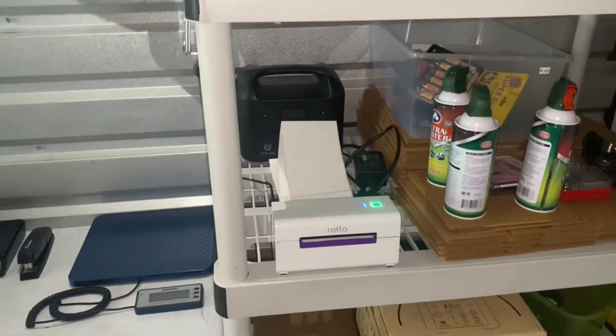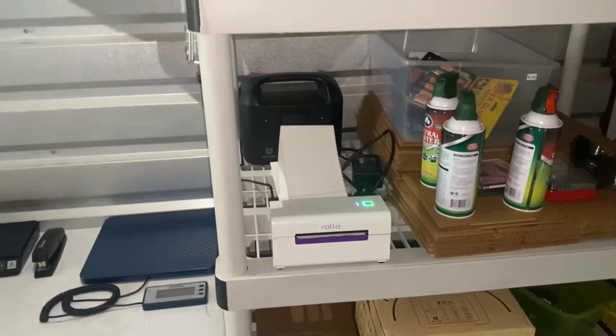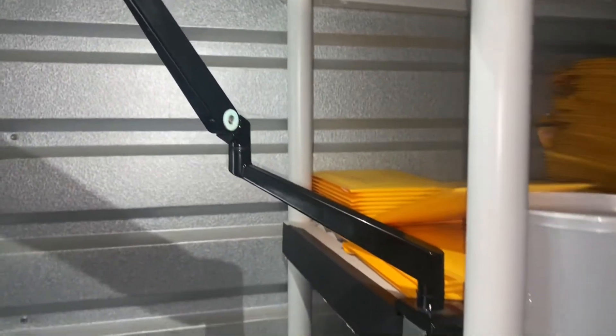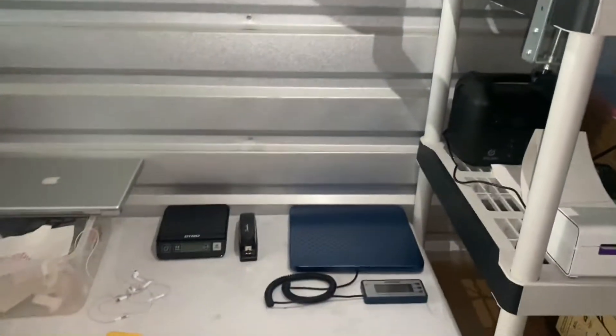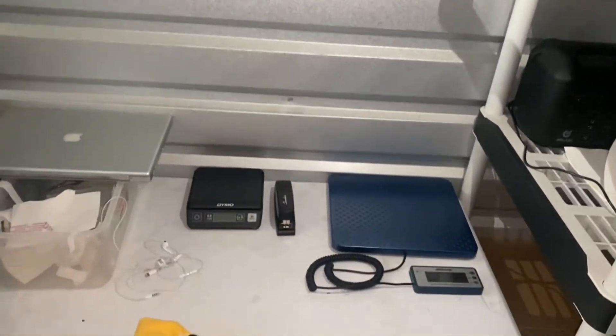I love it because in my unit I have electricity in the front but not in the back, so I'm not running any extension cords. I'm running my small electronics from my GoLabs backup battery, and if I need a little bit more lighting, my iPad provides that. As you can see, the light is on and it gives me enough light to ship.